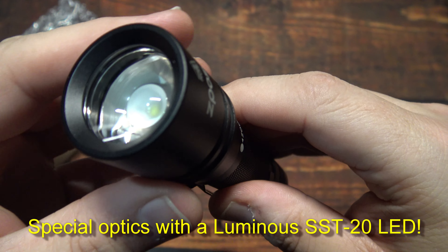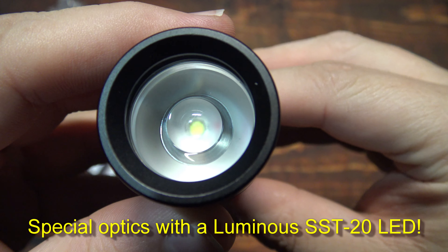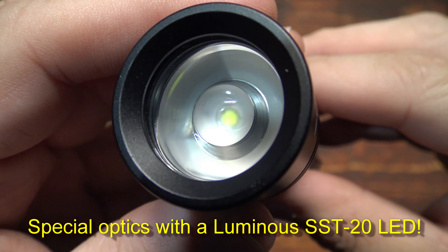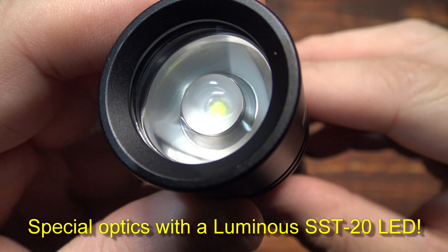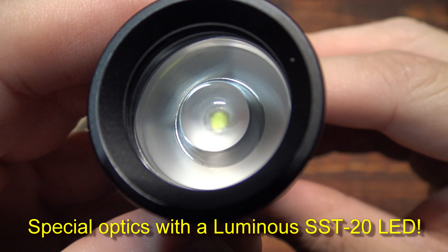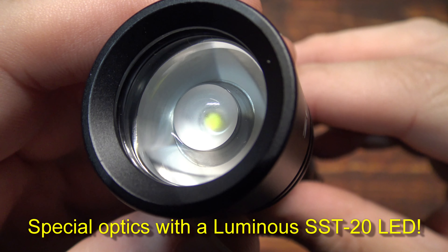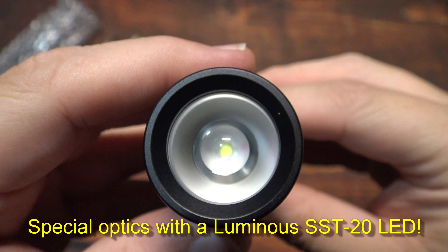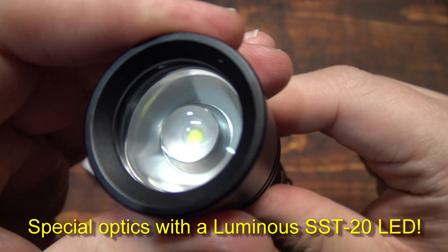Let's go ahead and take a look at the special optics. This is running the Luminous SST-20 LED. My understanding is it puts out 650 lumens on the highest output. When you zoom it in, it changes a little bit as you can see.